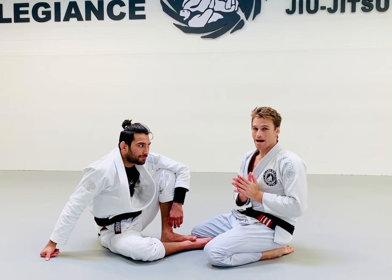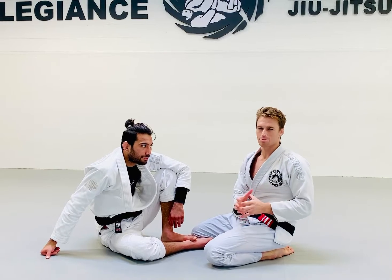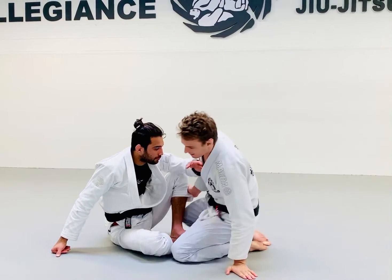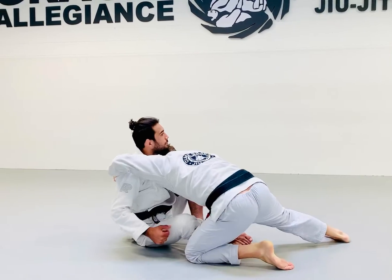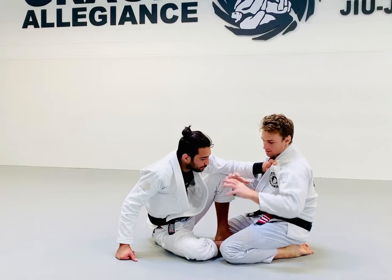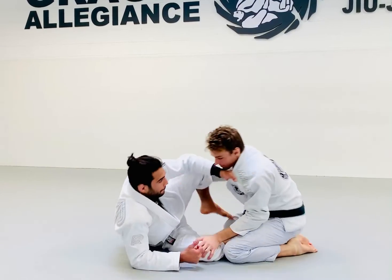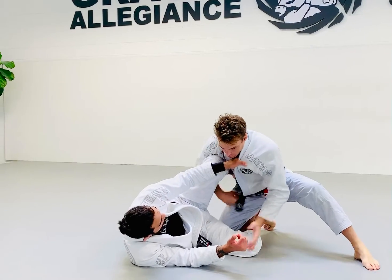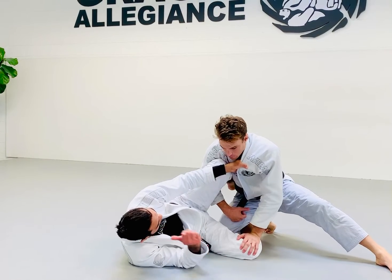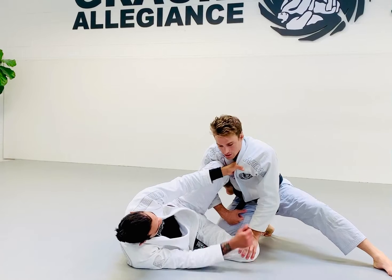We're talking about this wheel pass as a concept, and the concept is very simple: the idea of having a grip on the legs and then another grip on the upper body. He changes the nature of the position by laying down and creating more of a seated leg guard than a seated guard, using his legs a lot more now and using that knee shield to control distance.